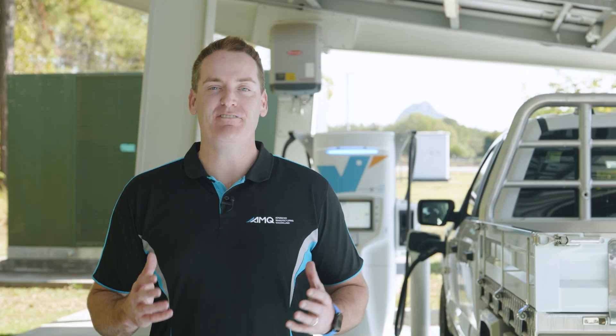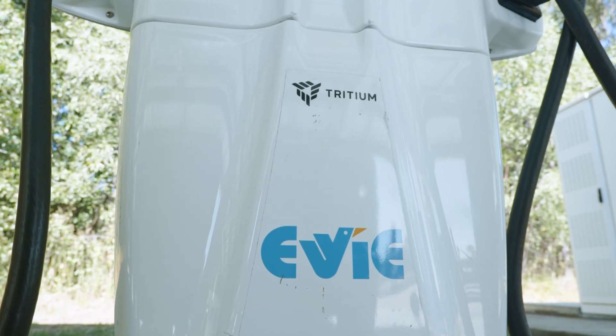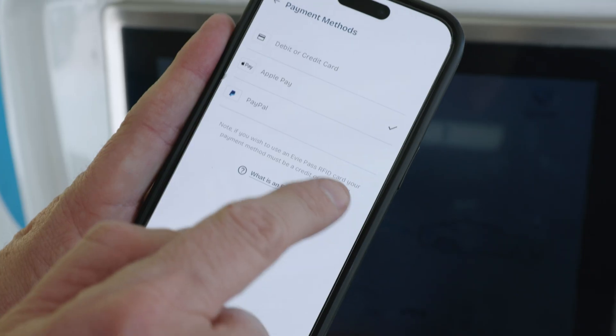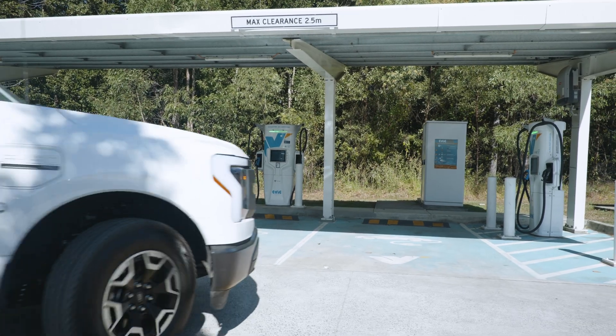We're on site with the EV fast charging system — this is the most common of the fast chargers you'll find across the country. Like all these other charging platforms, they come with an accompanying app. On the app, you'll need to register and link a payment system — that can be credit card, Google Pay or Apple Pay. I'm going to take you through the very quick and easy steps to charge your Ford F-150 Lightning.